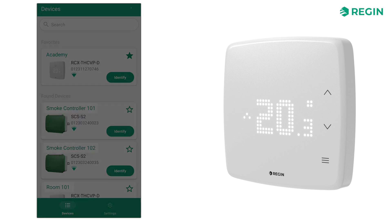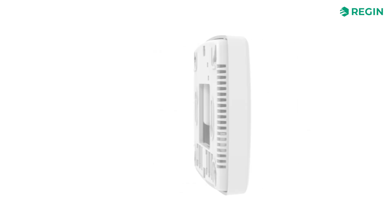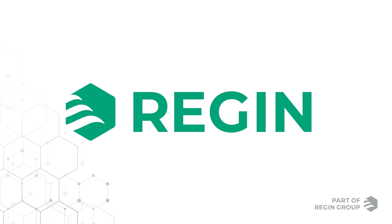And that's it! You should now be more than ready to configure the Regio RCX with the Regin Go app. Thank you for watching this video from Regin Academy.